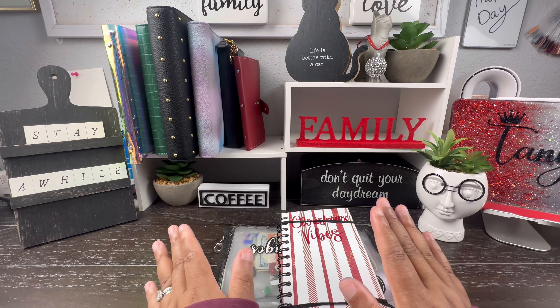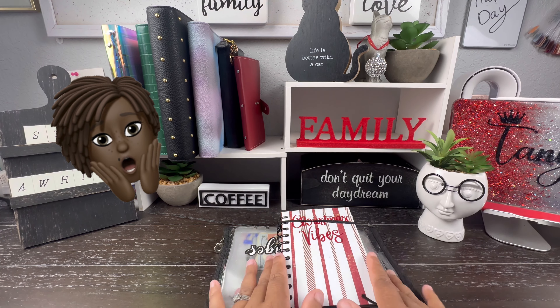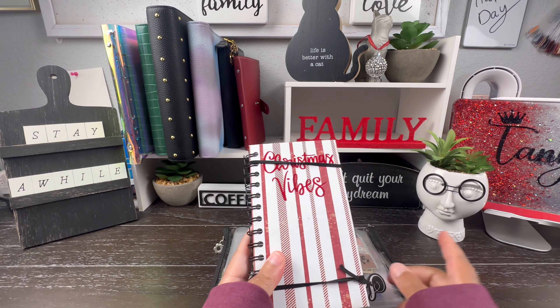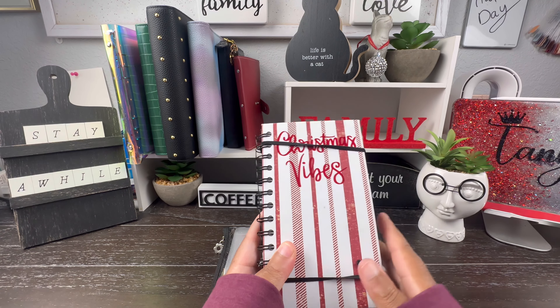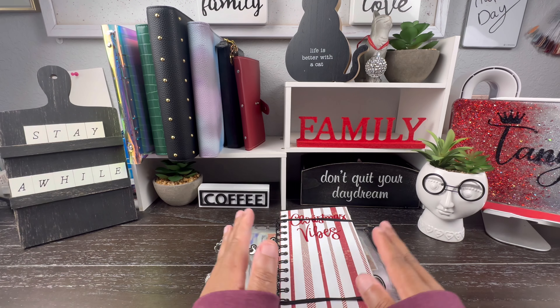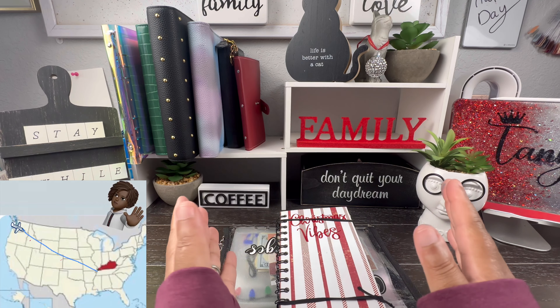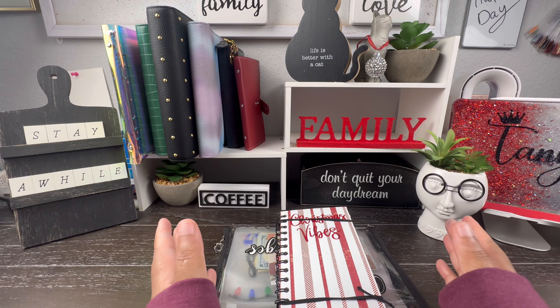Today, guys, we are going to complete two saving challenges. We are going to do my Christmas challenge — actually one of my Christmas challenges — and then we are going to complete my travel challenge. And it's a good time to get that done because I am going on vacation at the end of this month. So, let's go!